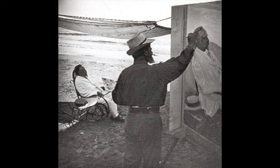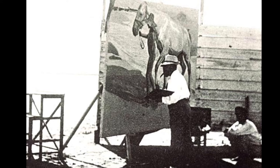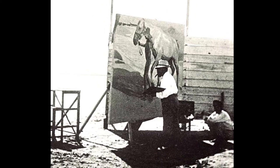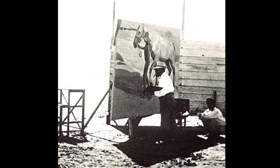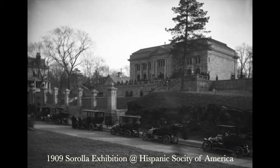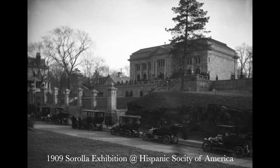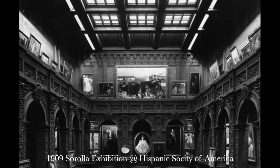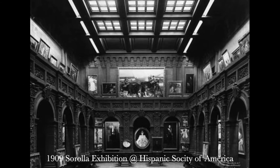Sorolla preferred to work outside in plein air whenever possible, even when he was working large. Check out this photo of him painting The Horse Bath — it's huge! How does that thing not blow away like a kite? He was prolific and painted hundreds, if not thousands, of paintings in his career. For example, in a 1909 exhibition alone at the Hispanic Society, he put on display 356 paintings and sold over half of them.